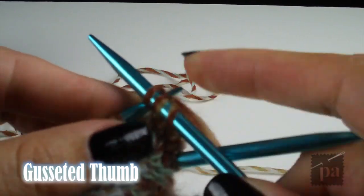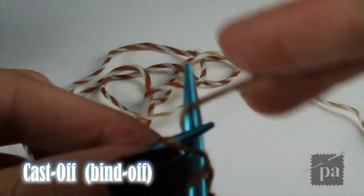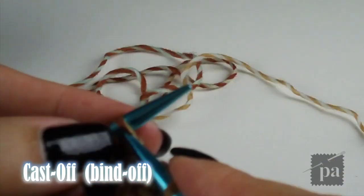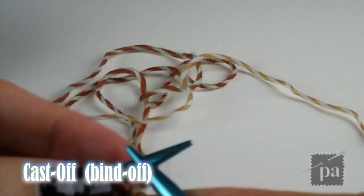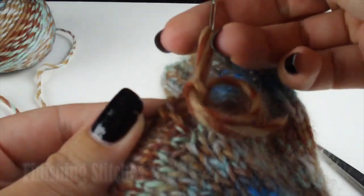The thumb only requires two rows of knitting; the third row is the cast-off row. To cast off, knit 2 and cast off 1, then knit 1 and cast off 1. Repeat this pattern until the end. When you reach the end, cut the yarn and pull it through the loop.